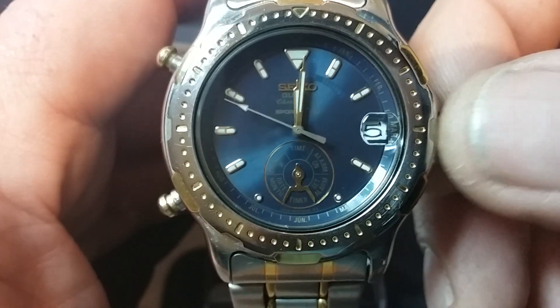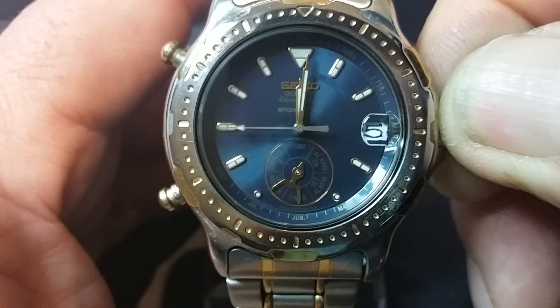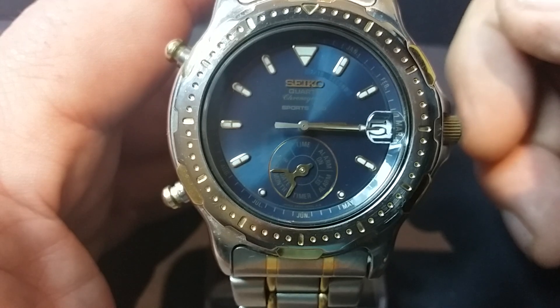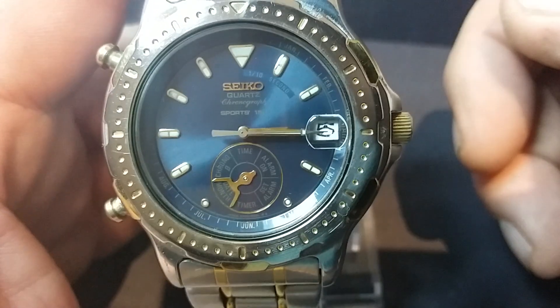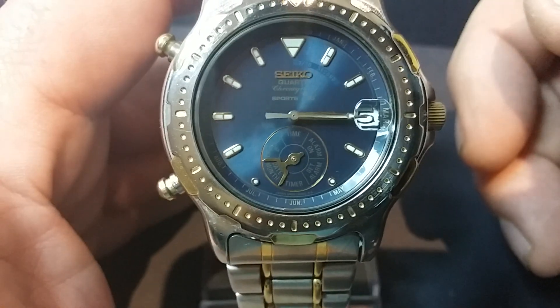We don't have to sit and watch that all the way round, so we can move on to the next position which is the date and month. All three hands align themselves to point to the month printed on the bezel. We can see that it's the fifth — a little bit obscured there by the hands, but there we go.